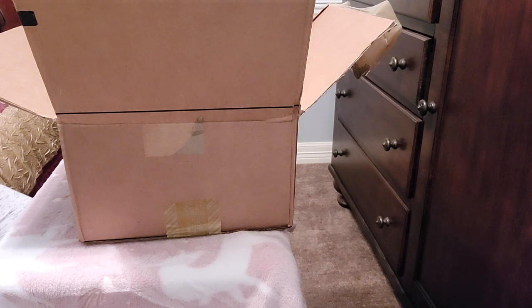Okay, so without further ado, I'm very excited about this unboxing. I've already opened the box, but I haven't opened the contents in the box. So yeah, let's get started. I'm very excited about this.